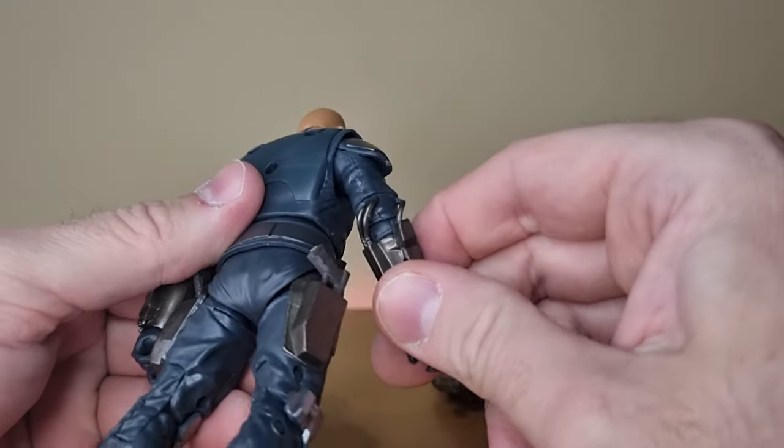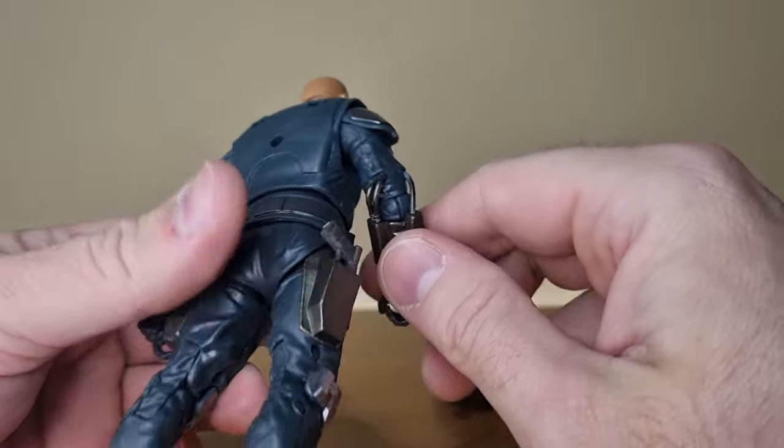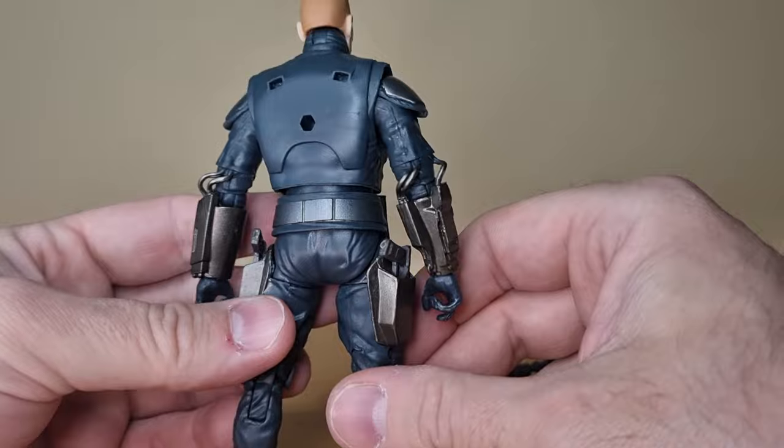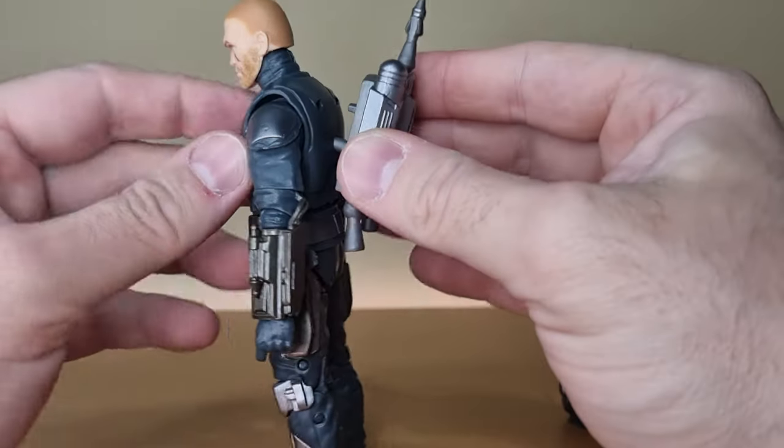It's one of these figures with the wires that tend to snap all the time. A few figures with those wires have snapped off, which is a bit of a bummer, but here's what it is.